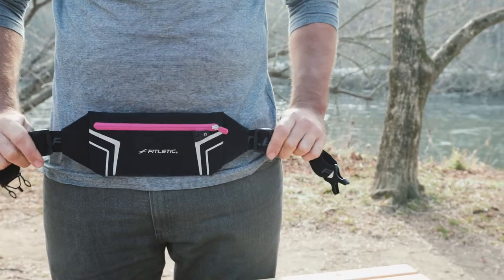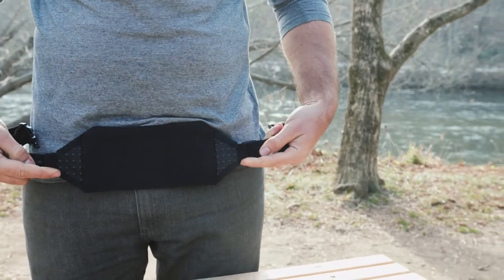Like many Fitletic belts, the Blitz features silicone grippers for optimal stability on its soft, dual-adjust belt.